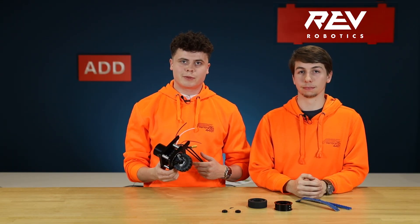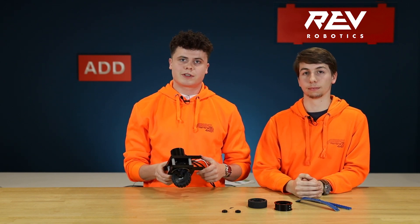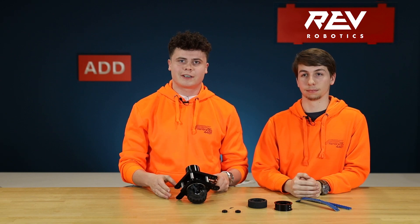Thank you REV for putting so much effort into this module. We highly recommend it to all the teams out there. Thank you guys for watching.